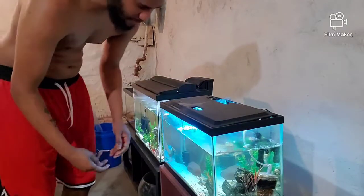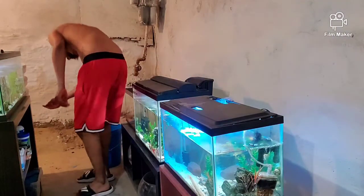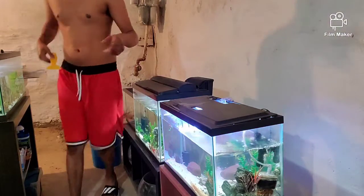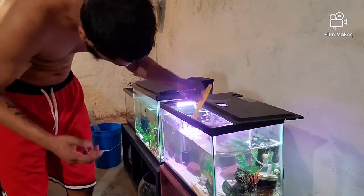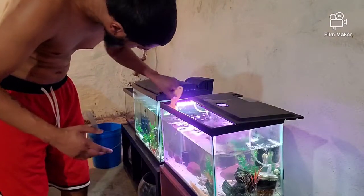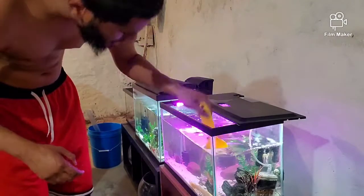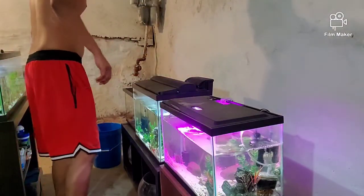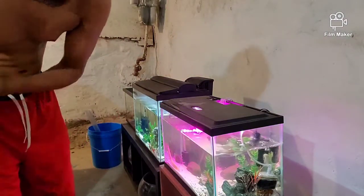I used to have about 15 to 20 fish tanks. Can I do that in my new home? Probably not, and I probably don't want to get to that point here, but I would like to have at least 10 fish tanks. And I'm pretty sure you can hear my baby crying in the background — she loves attention and when you don't give it to her she starts crying.